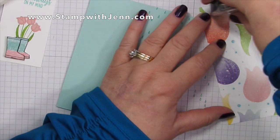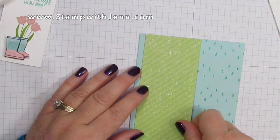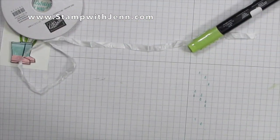I'm going to use the Pleasedest Punch paper, and I'm actually using the reverse side — not the pretty patterned part — but I love the green on here. There are four sheets in each pack so there's lots to use.